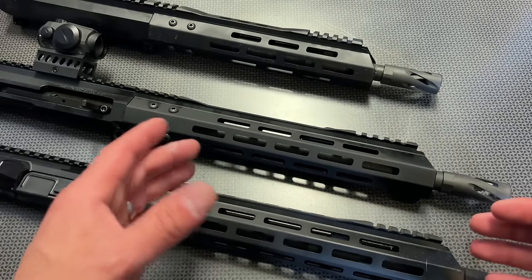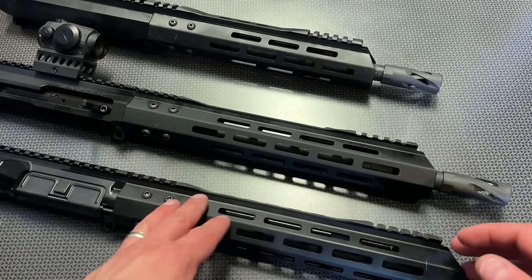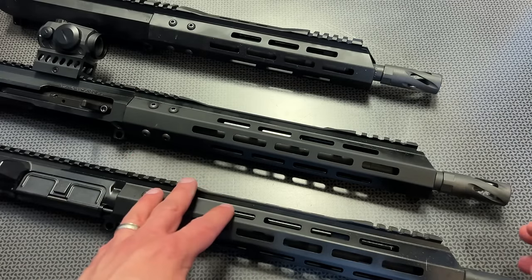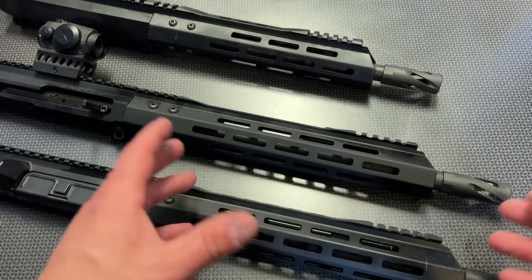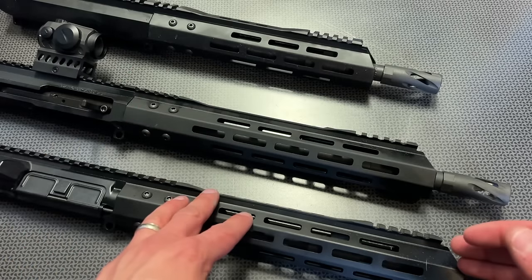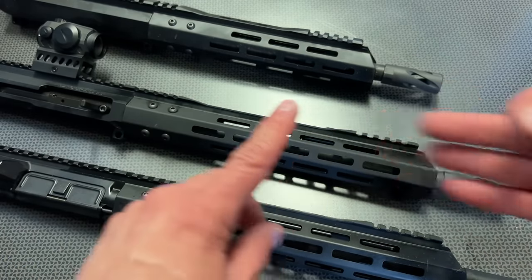They also offer 350 Legend, 450 Bushmaster, 50 Beowulf, and even a 300 Win Mag AR in a wide variety of barrel lengths, so those are also worth considering. I'm not discussing their .22 or 9mm shorter barrel options here — I'm mainly focused on the big three for the purposes of this video: 223/5.56, 7.62x39, and 300 Blackout.